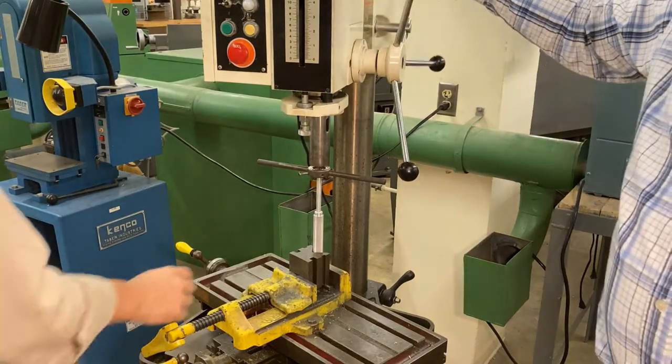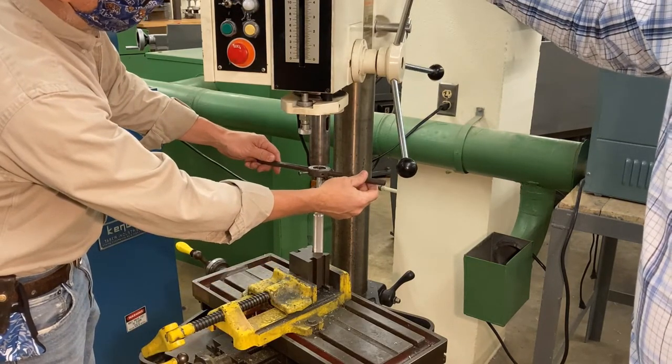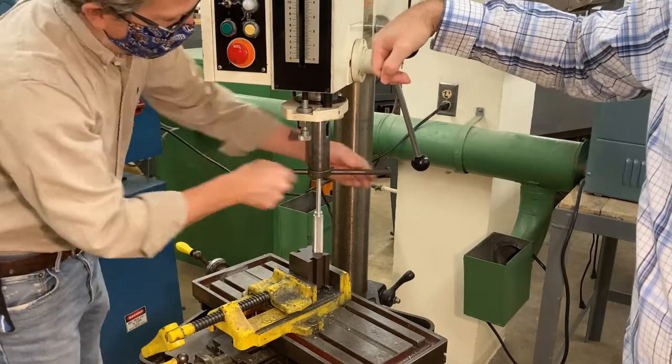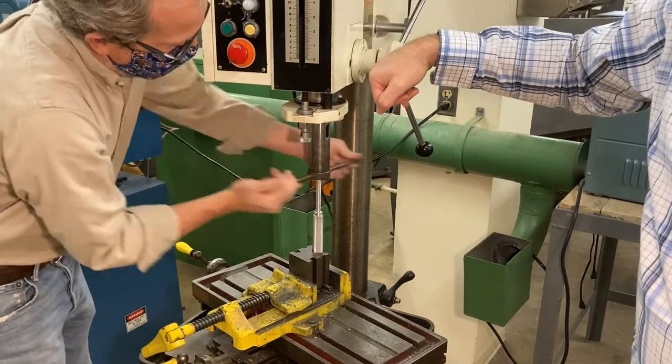We're now ready to thread the end of the hammer. Take it over to the drill press — we're not going to use it in the traditional way, but just as a fixture to help get the threads started nice and straight and square on the end of the handle.